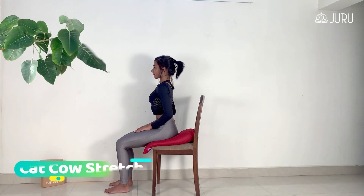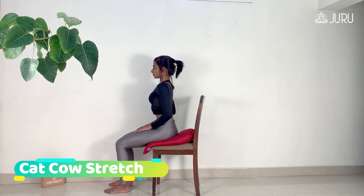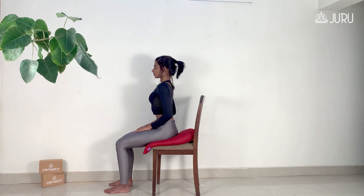Next, we'll move on to the cat-cow stretch, Marjariyasana. Cat-cow stretch warms up the entire body and brings flexibility to the spine which tends to get stiff due to prolonged sitting.